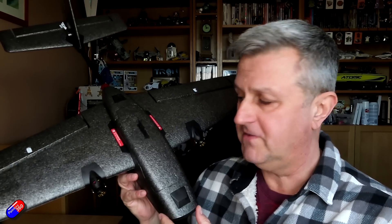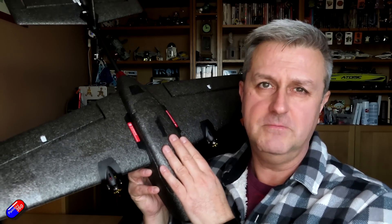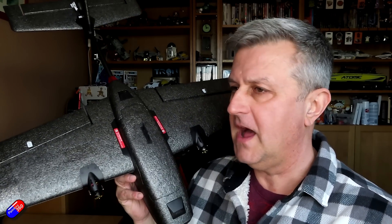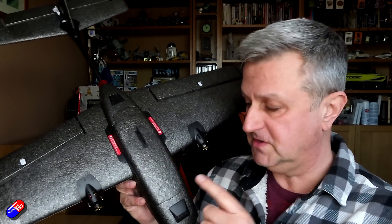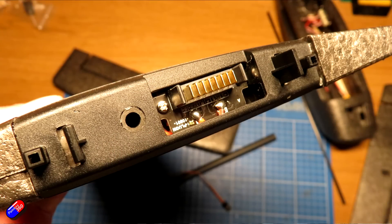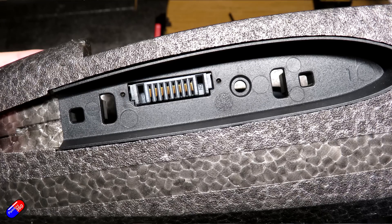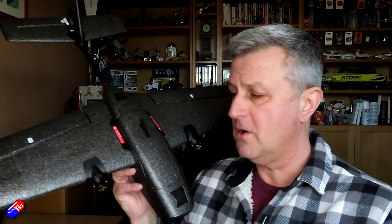I ordered mine ages ago and it seems to have taken a very long time to arrive. This is the PNP version, which has connectors on the roots of the wings. Both the wings and the tail are removable, which for me is great. In terms of transport, I can just very easily take the tail off, unplug the elevator servo, and away we go.